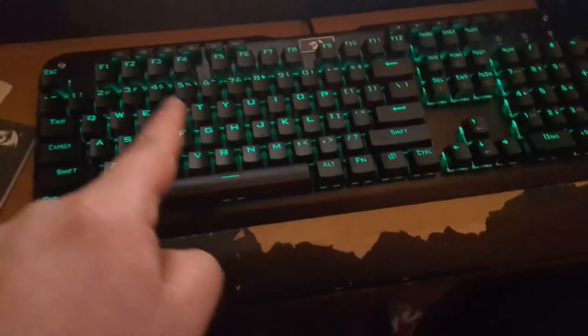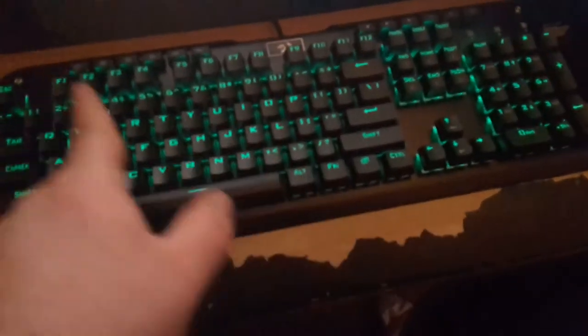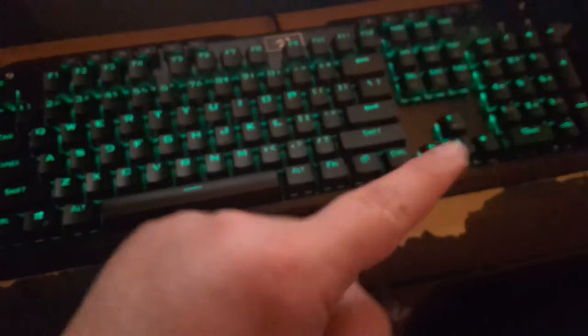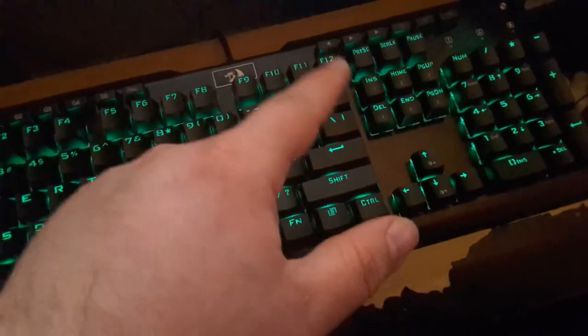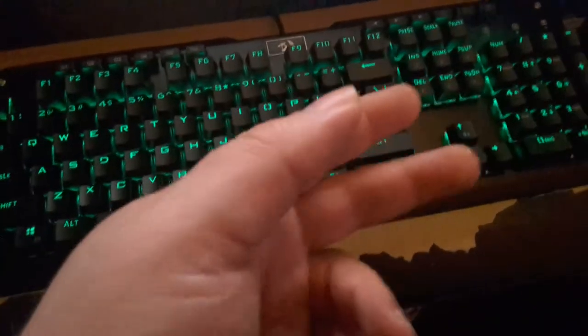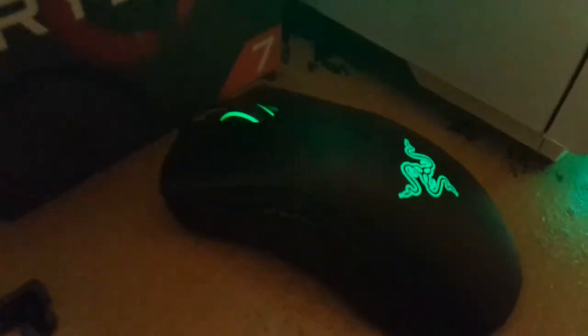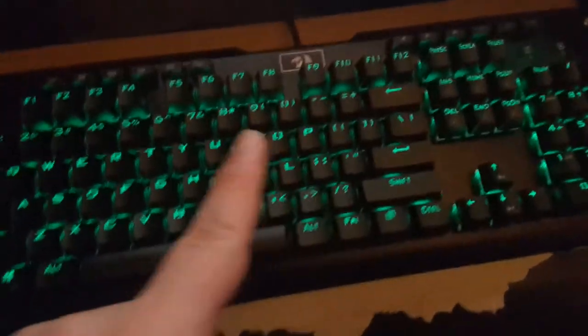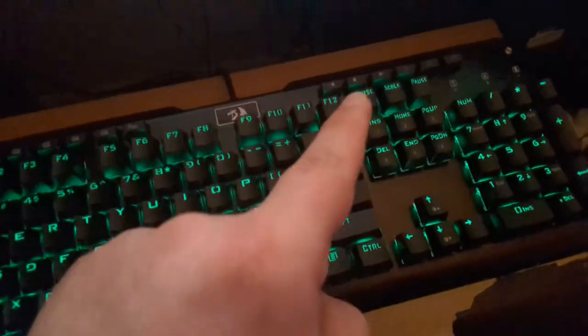I could live without them, and yes, there are keyboards out there that have the media keys built into the function keys. But I really don't like having to switch out of media mode and put it back into regular F1, F2, F3 function mode each and every time. Say if I wanted to use F11 for full screen - that would end up playing a track instead. There are a lot of keyboard manufacturers who don't give you dedicated media keys. Hello, Razer. I really wish more companies would put media keys onto a keyboard.